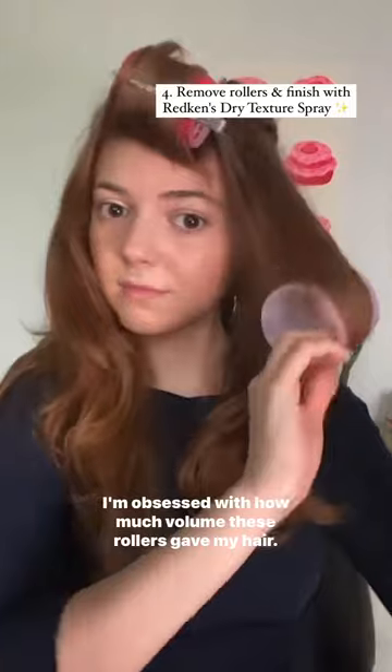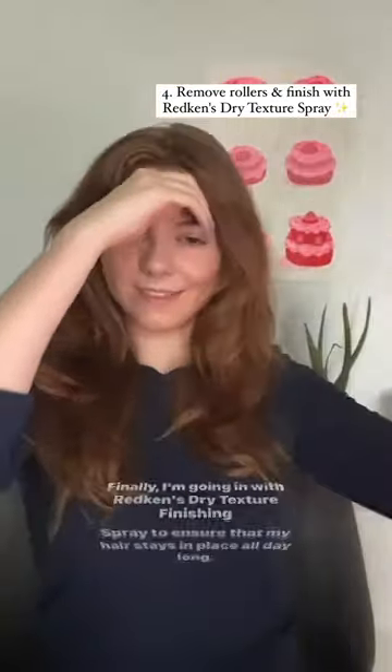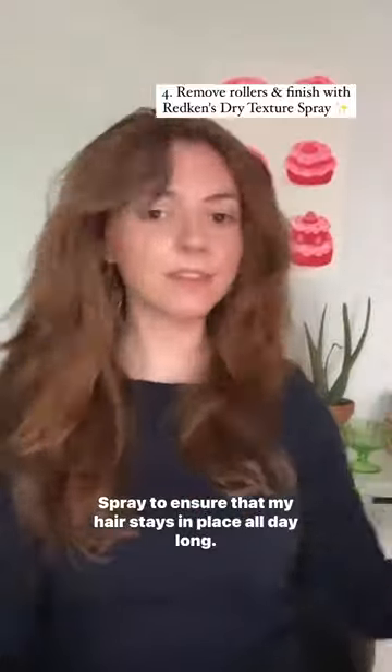I'm obsessed with how much volume these rollers gave my hair. Finally I'm going in with Redken's Dry Texture Finishing Spray to ensure that my hair stays in place all day long.